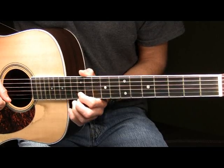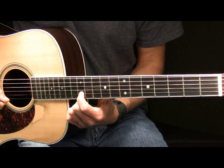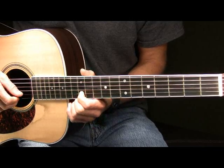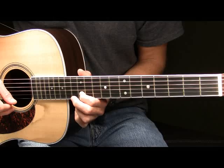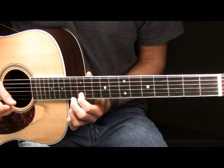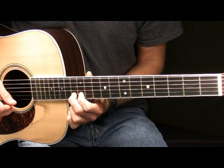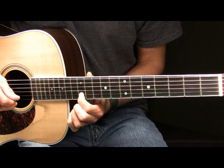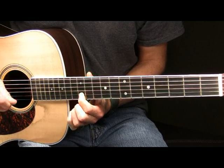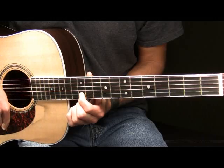And then after that what you're going to do is you're going to place your pointer finger here on the 12th fret of your B string. You're going to pick that note, the 12th fret of the B. And after you've picked it you're going to take your middle finger and you're going to hammer on to the 13th fret of the B and then immediately pull back off. That will sound like this.